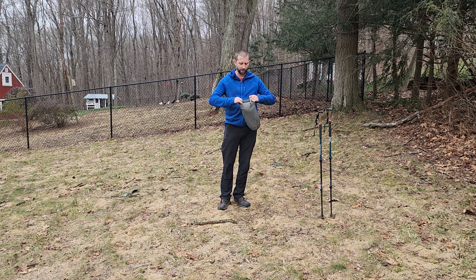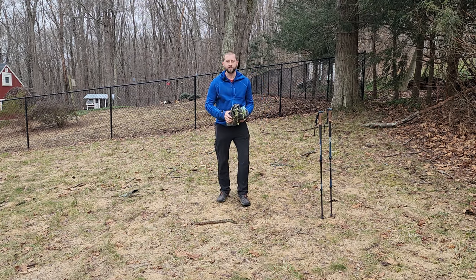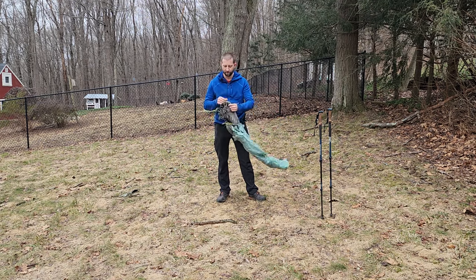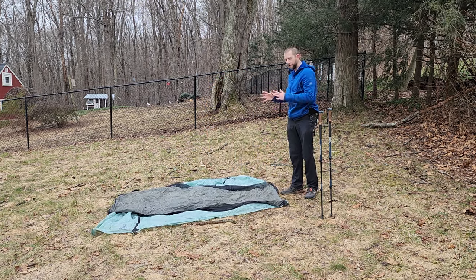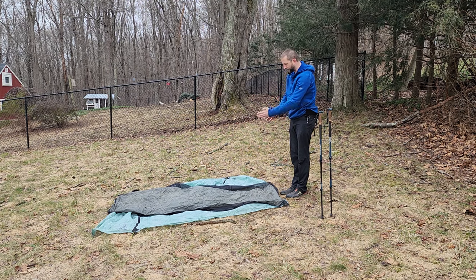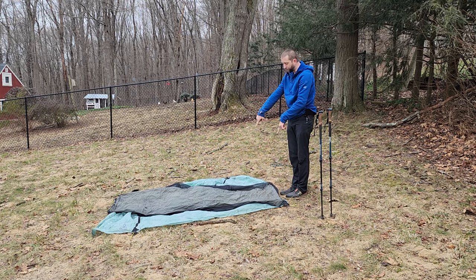It's a very easy tent to set up — it requires a minimum of five stakes, though I usually used six. The first thing you want to do is lay out the tent, paying attention to where the bathtub floor lines up, not the outside dimensions. I intentionally laid it out how I'd want to be on a slope with my head up and feet going down, but you'll notice the body of the tent is actually crooked.